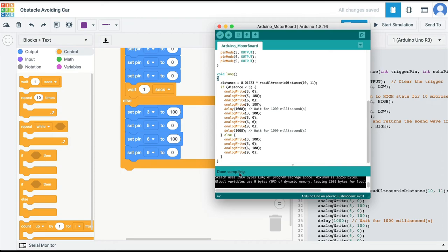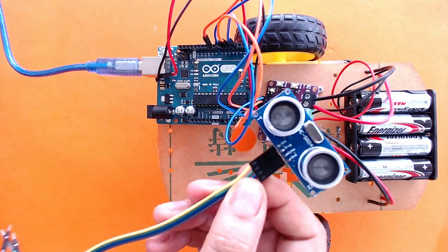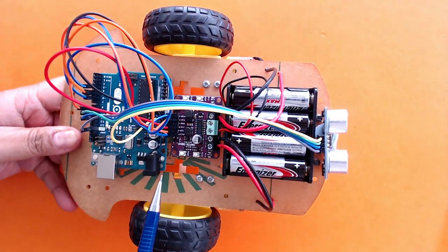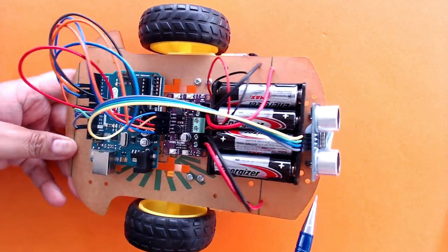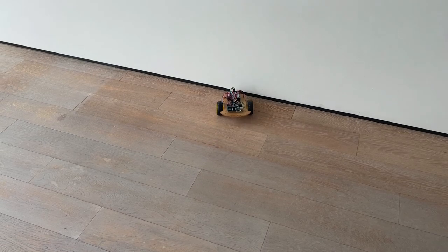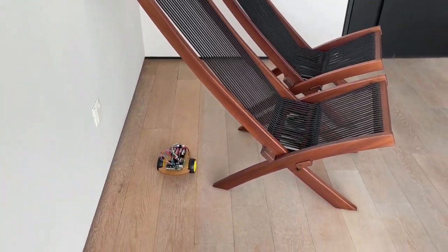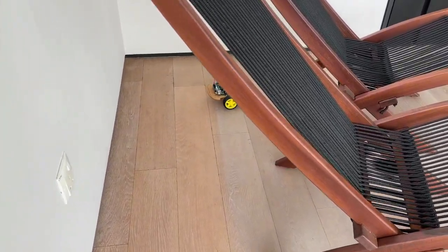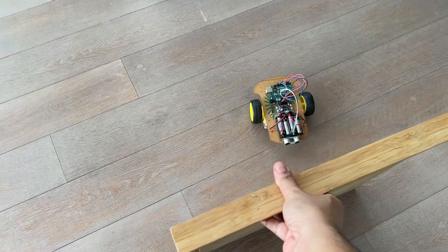There are no errors, so I'm going to transfer this program to the Arduino. I've put all the pins together and the ultrasonic sensor is now connected, so we can finally test the car. To make this autonomous vehicle even more effective, you can add more ultrasonic sensors — one to the left and one to the right — and it will become even better at avoiding obstacles. I hope you enjoyed this video and will try making a simple autonomous vehicle using an ultrasonic sensor.